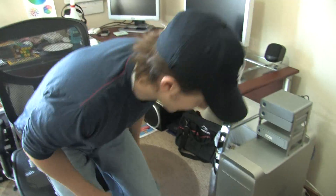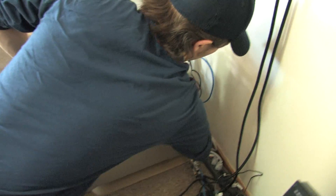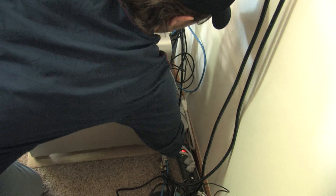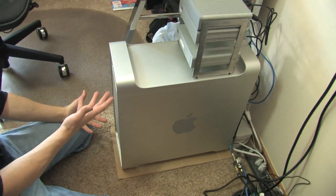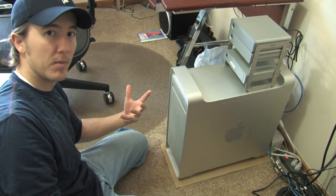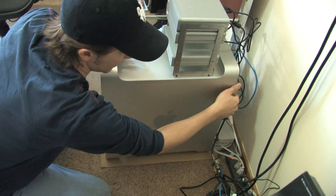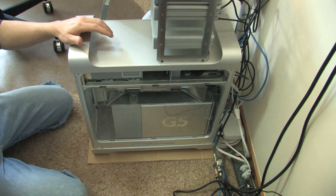Now I'm going to go ahead and unplug the machine. Now that it's unplugged — it actually flickered at me, I saw the light come on, and that was a little bit of a power surge. You don't want to be working on it with it plugged in or with any power left in it.